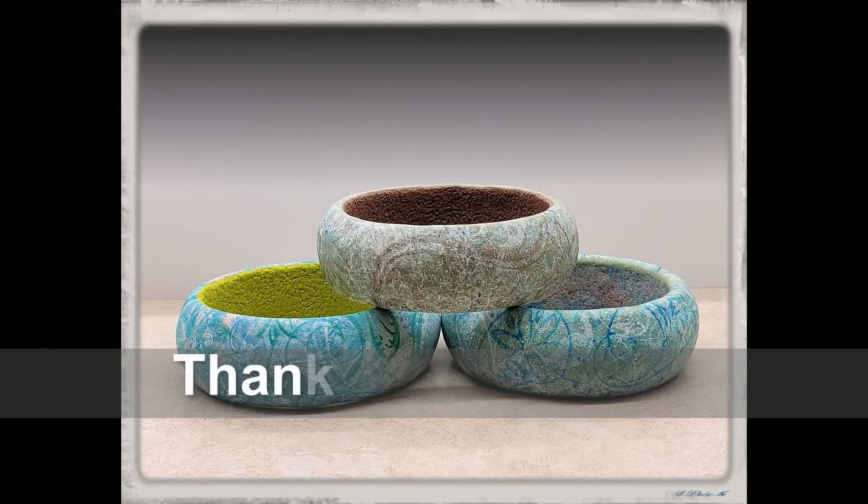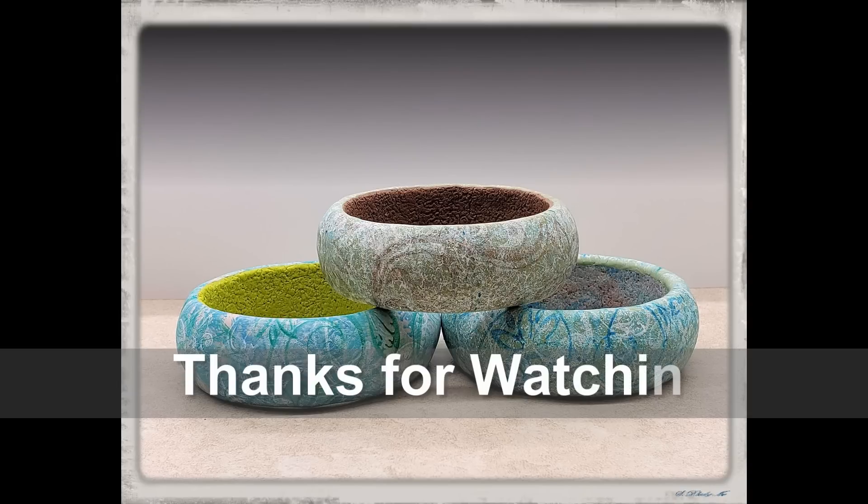Thank you so much for watching, and don't forget to subscribe to the Studio Cryptique YouTube channel. The design team members have put together lots of fun and creative tutorials for you. Until next time, keep creating!